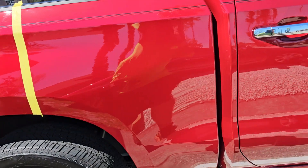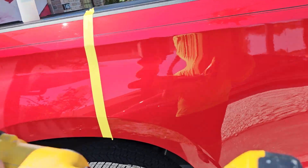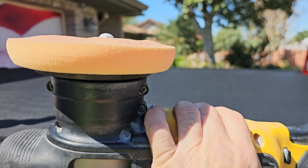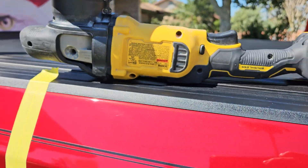I'm going to show you a little demo. And I'm not even using a finishing pad — I'm using a medium cutting pad, as I always do.